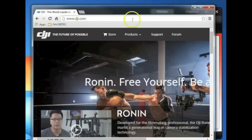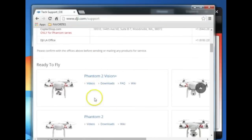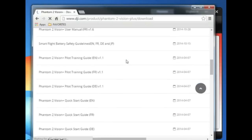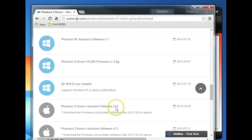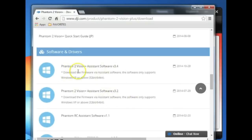The first thing you'll need to do is go to the DJI.com website. Go to support and scroll down until you find the copter you are flying — in this case, the Phantom Vision Plus. Hit downloads and scroll down to software and drivers. If you've never loaded the software before, make sure you download the driver for the appropriate computer you're using first, and then install the latest assistant software.